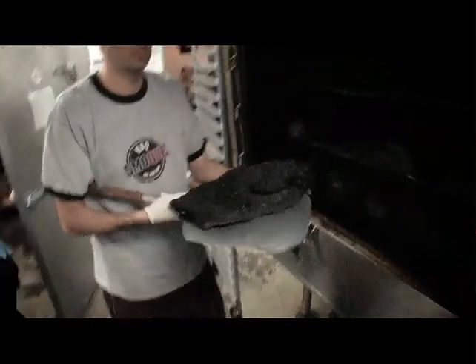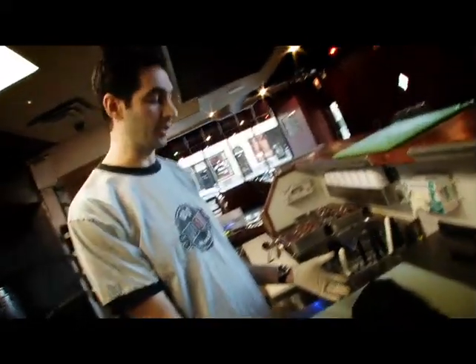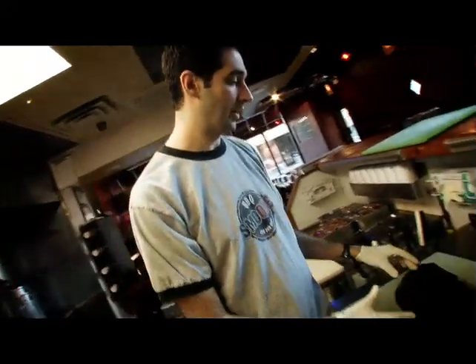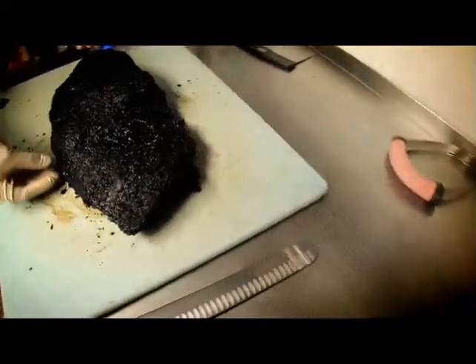This is a whole brisket. There are actually two muscles that make up the brisket. The bottom muscle that runs throughout the entire brisket is called the flat — it's the leaner and more dense of the two muscles. Some people like to just cook with that; it cooks a little bit easier and is easy to slice because it holds together very well.